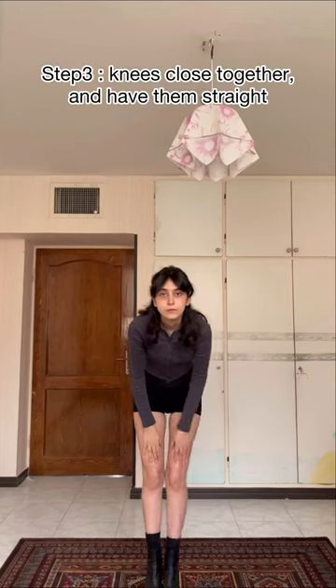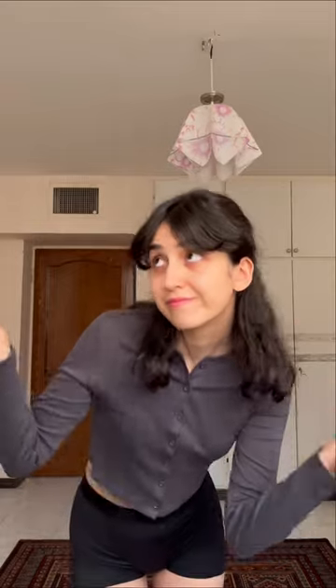Third step, place your knees close together and have them straight. And I'm not seriously sure if I can do this, but let's hope for the best.